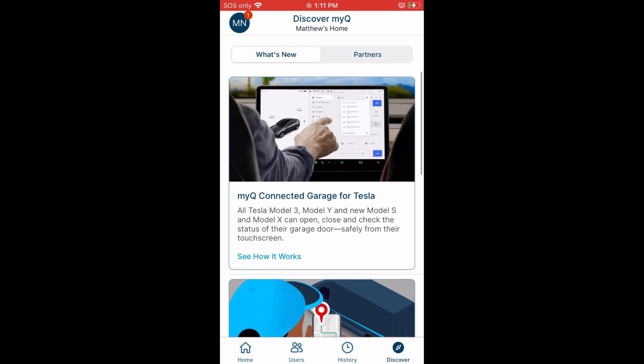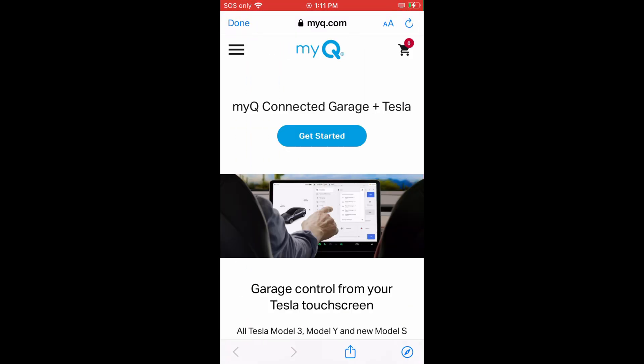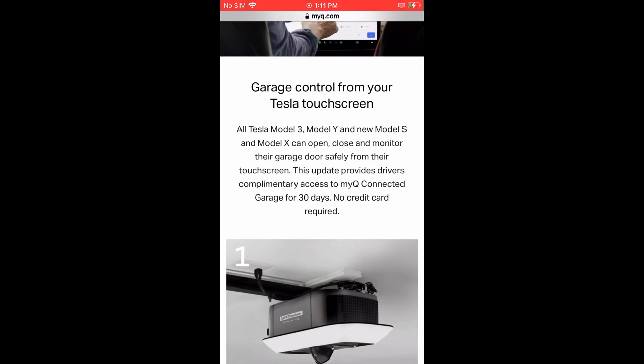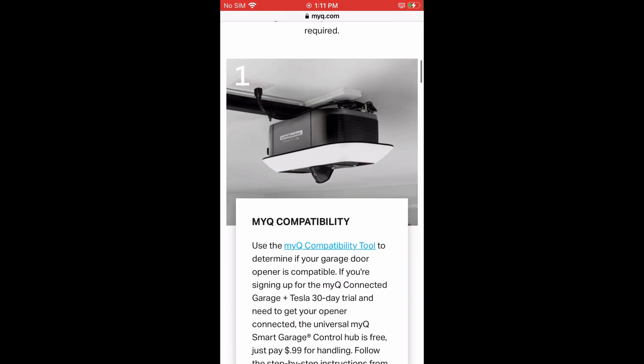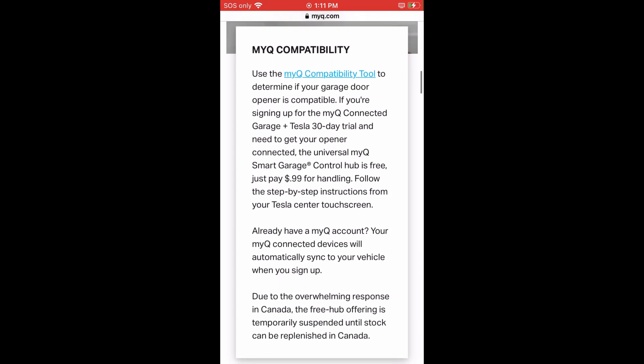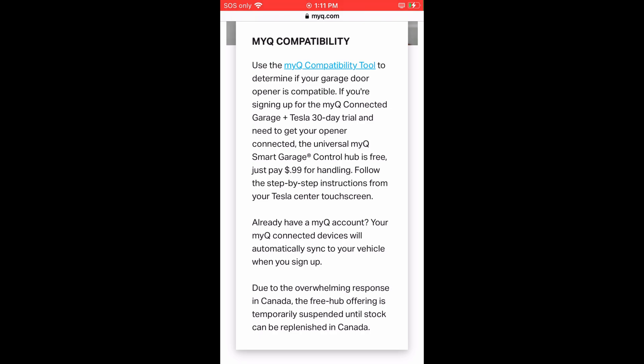For example, we have the MyQ Tesla advertised right here. Press 'see how it works' under the new Tesla headline — this gives detailed instructions for what the system does and how to install it, and mentions a 30-day free trial. Step one goes over compatibility: most garage doors in the last ten years by Chamberlain, LiftMaster, and Craftsman have MyQ built in, and it can be added to other brands using an adapter for about $30.